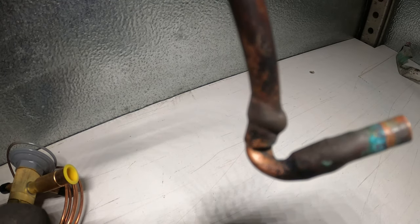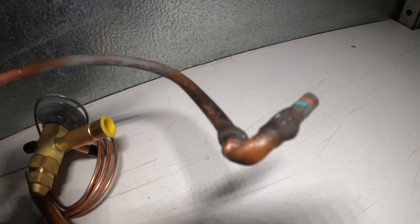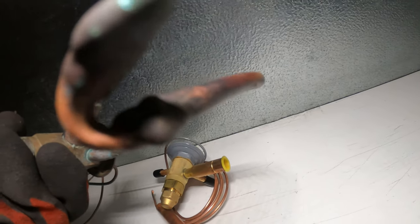If we look at here — getting a little better light — look how that bent right there. You might not see it but I'm telling you that thing is not good. That definitely played a role.